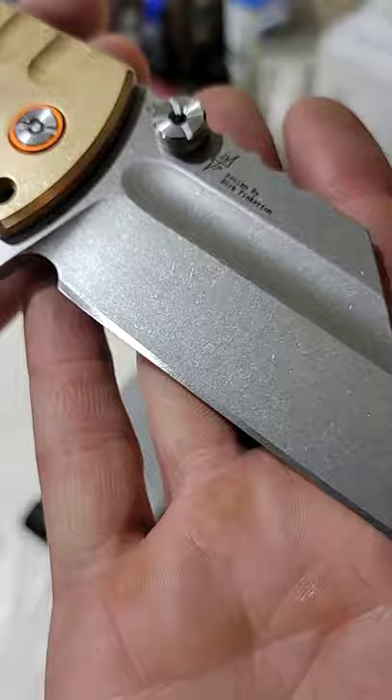Here's what it looks like after coming off the Diamond Plate. Looks really good and is ready for the Finishing Stones.